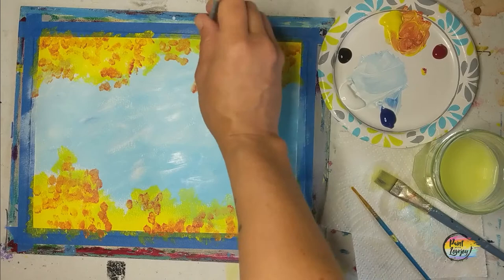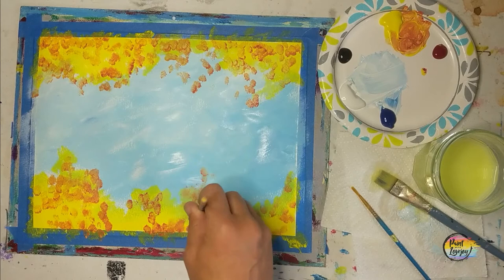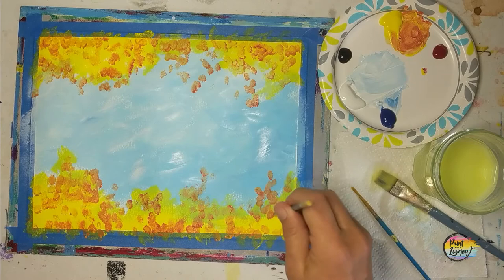If you even want to go in with some different shades of reds and oranges, go right ahead. We will repeat this process after we put the tree trunks in at the end of the video. Those of you on the stretched canvas, remember to carry these colors around the edges. If you forget, you can always paint the edges a different color.